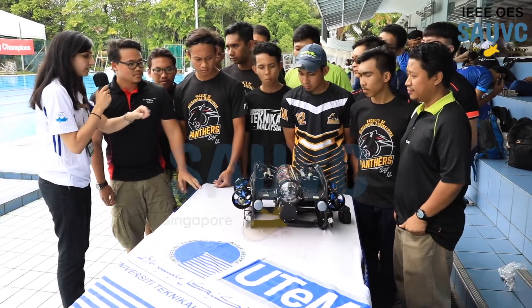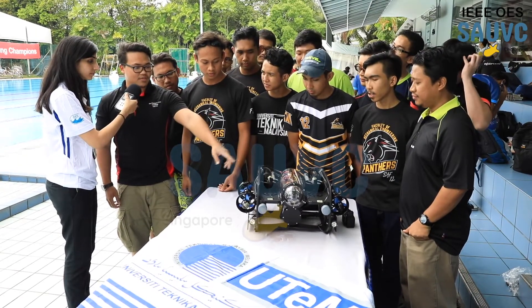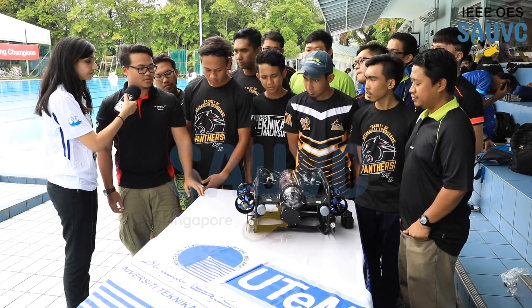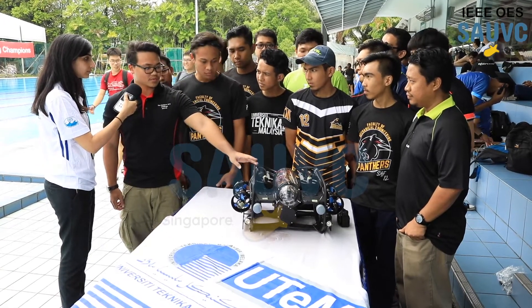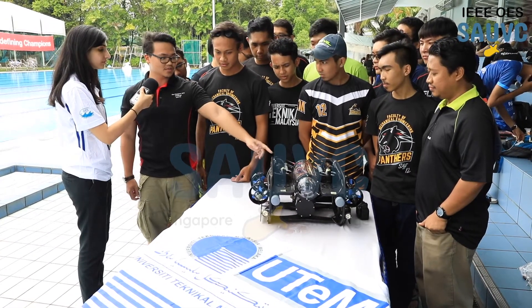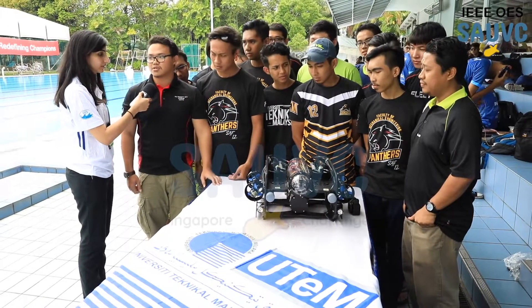What do you have in the electronics in there? We use six ESCs for the six thrusters. For the software we use the Arduino Uno board. For the sensor we use a depth sensor, the MS30 bar, and we also use a PC camera for recognition.